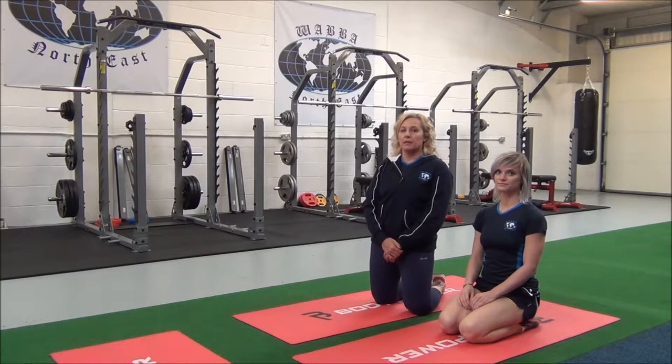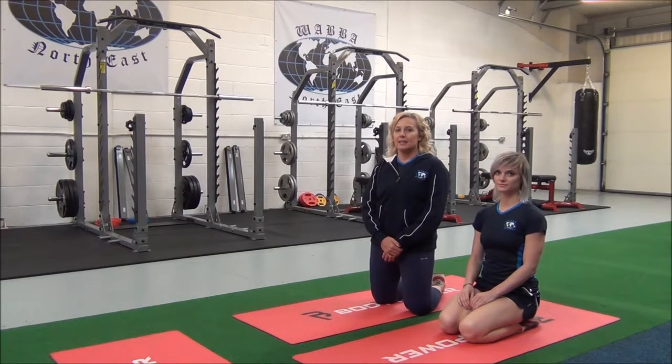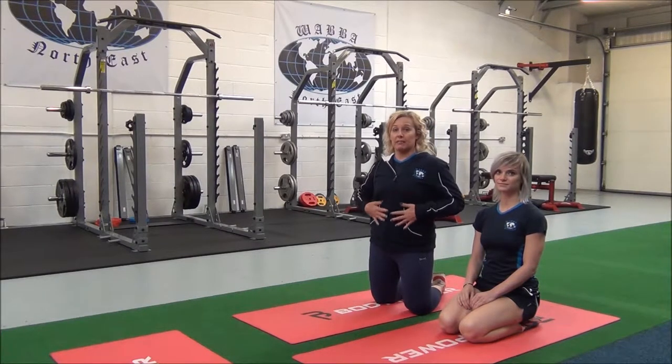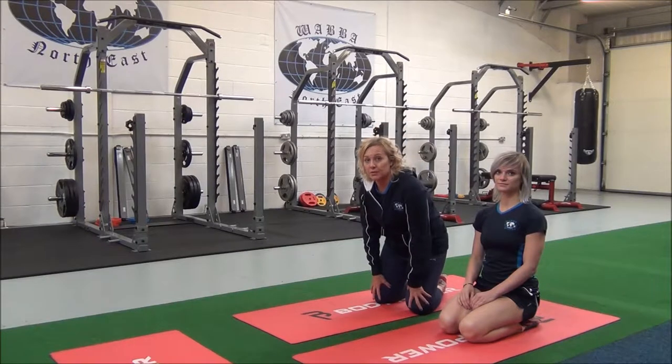This next one is the lying abdominal and quadricep stretch. This is an advanced compound stretch which targets the rectus abdominis, the hip flexor groove, and the quads.